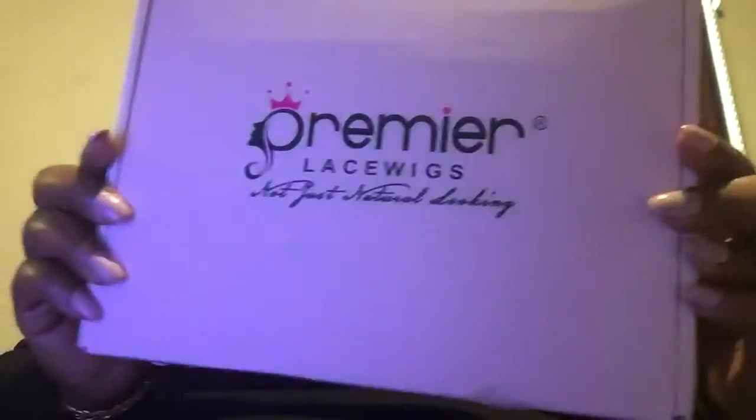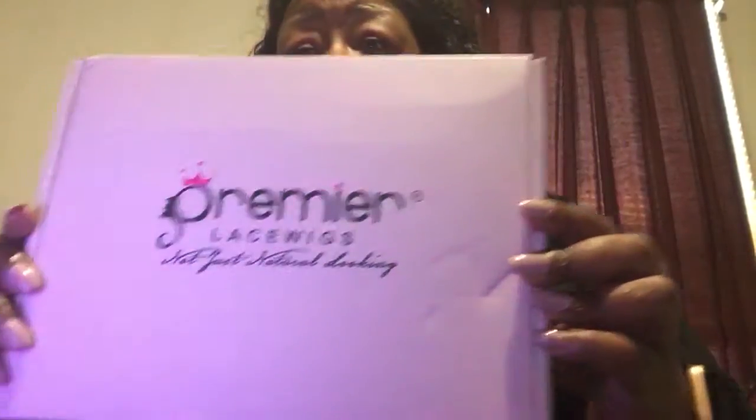This is what you actually receive from Premier LaceWigs. And I am really excited about this. I just got out of work, I came home, and my package was waiting for me.